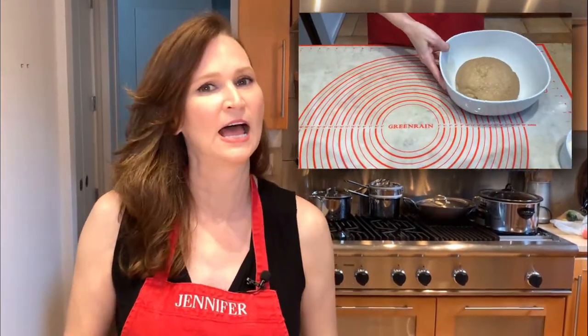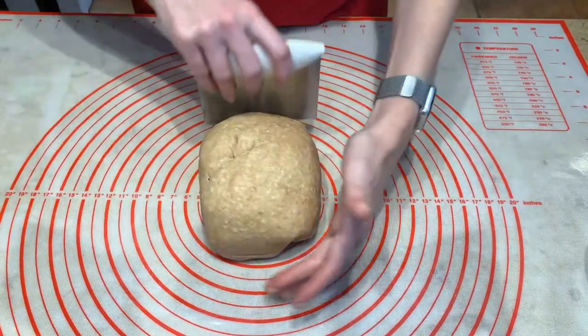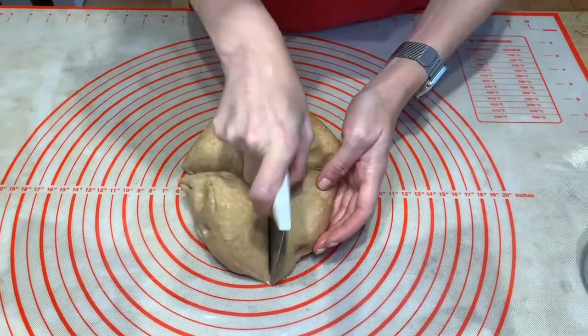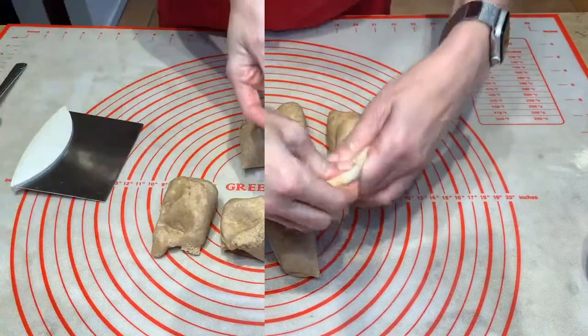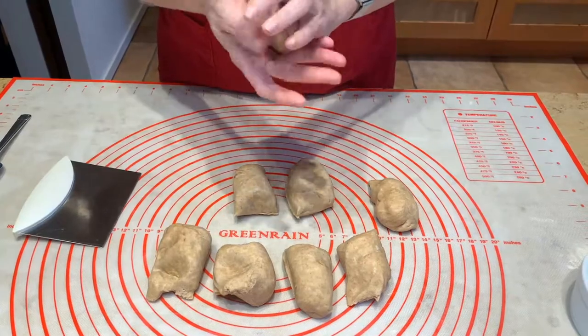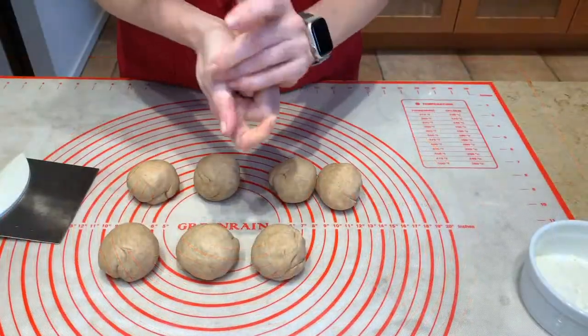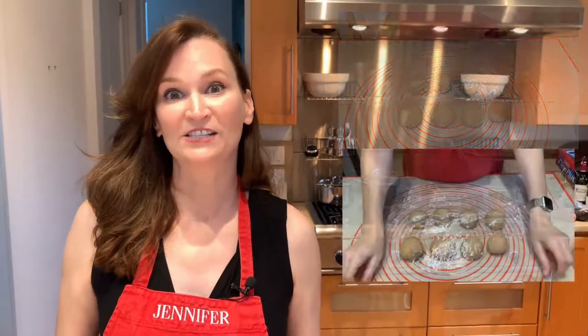The dough has rested for another hour and it has puffed up quite a bit — not doubled in size, but it has increased in bulk, which is great. We're going to divide it into eight balls and then let it rest for another 15 minutes, covered. Now that I've covered them with plastic wrap, let them rest for 15 minutes.